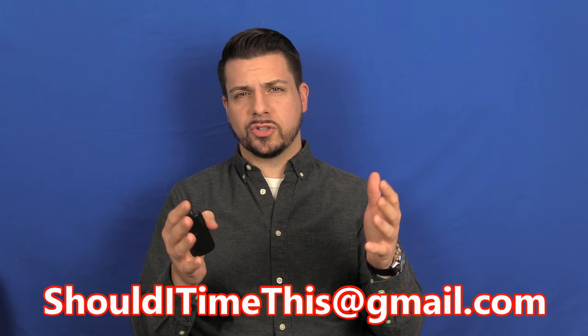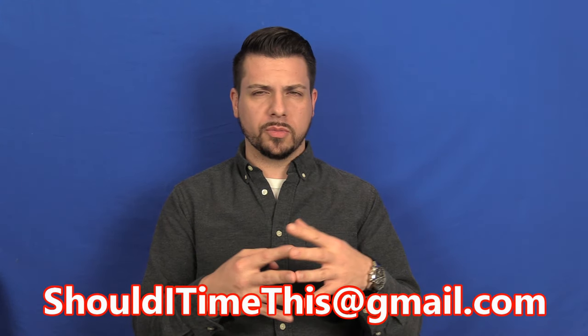Before I dive into this review, I'd like to give a giant shout-out to Jim Barry for sending this watch in. He has sent in most of the watches that I've been reviewing lately on this channel. Greatly appreciated. If you have any watches you'd like to send in to be reviewed, email me at shoulditimethis@gmail.com. I will let you know where to send them, I will review them and send them back. All right, with that out of the way, let's get into the watch piece by piece.